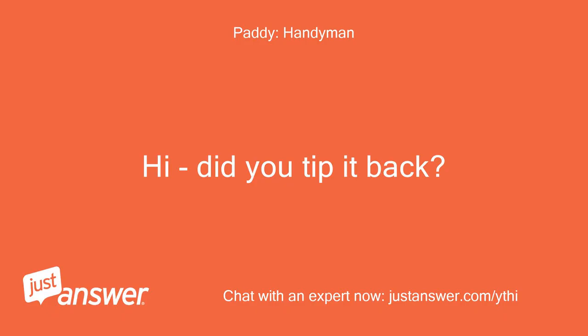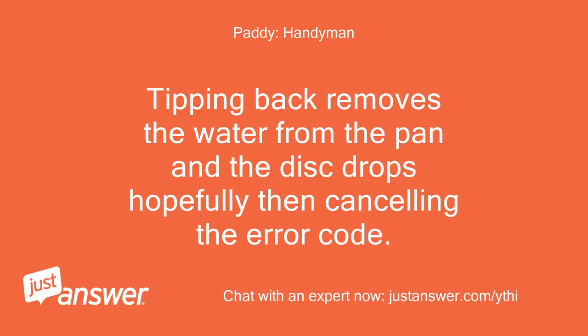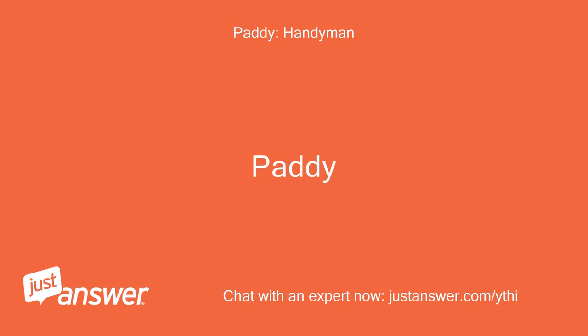Hi, did you tip it back? There is a float switch and a pan underneath, which generally contains a polystyrene disc in a small well or bath. Tipping back removes the water from the pan and the disc drops, hopefully cancelling the error code. Removing the panel is a different way to achieve the same thing by drying the pan with towels. Tip it back and let it dry for a bit — you should be okay. Patty.